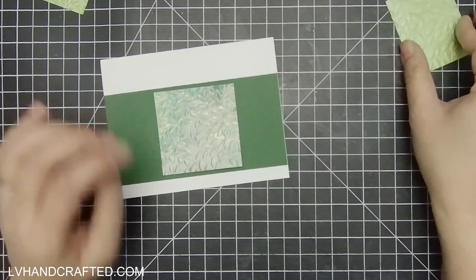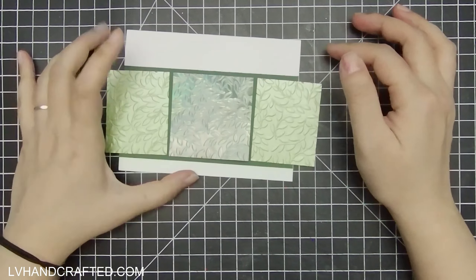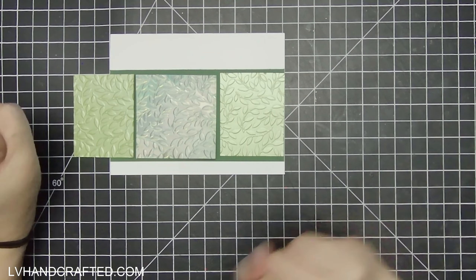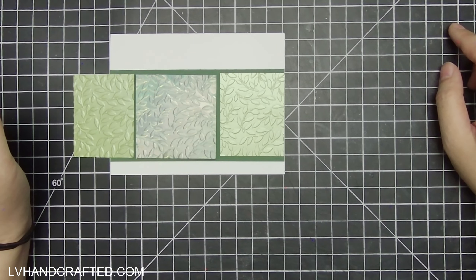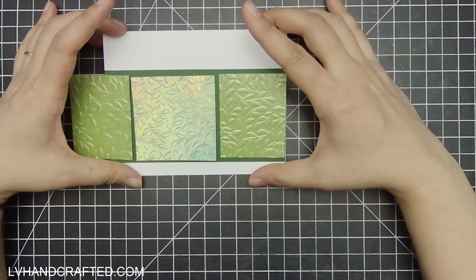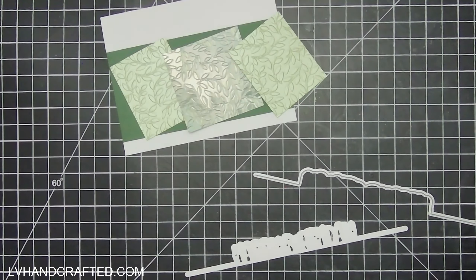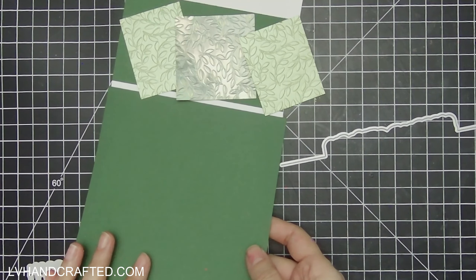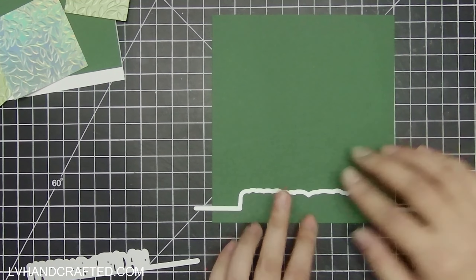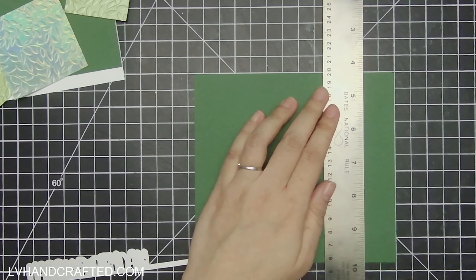I really like how it turned out. The mix of the different greens — for such a simple card, it did take me a while to figure out how I wanted to compose this card. I guess that can sometimes be the case; sometimes the simplest things really do take a lot of thought and effort, even if the result looks simple.